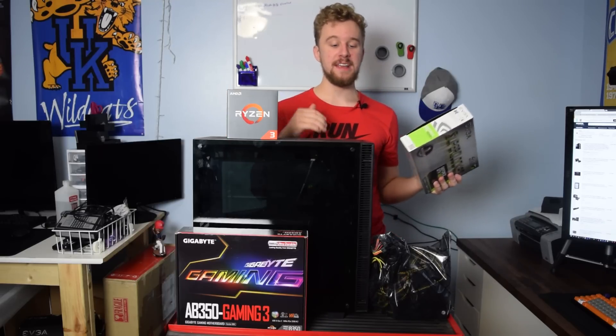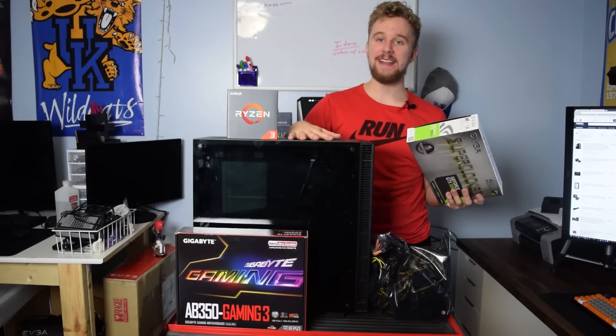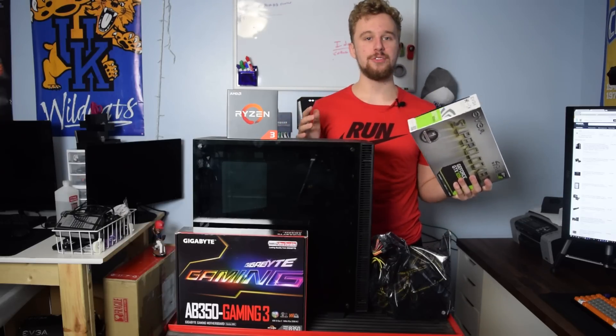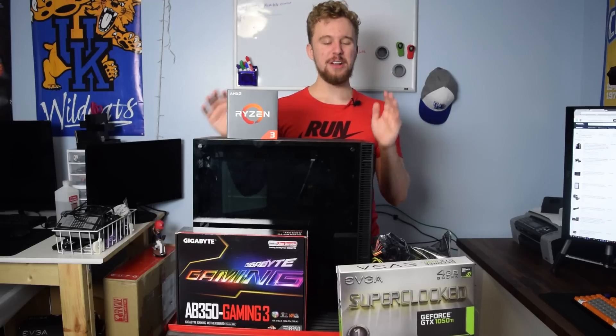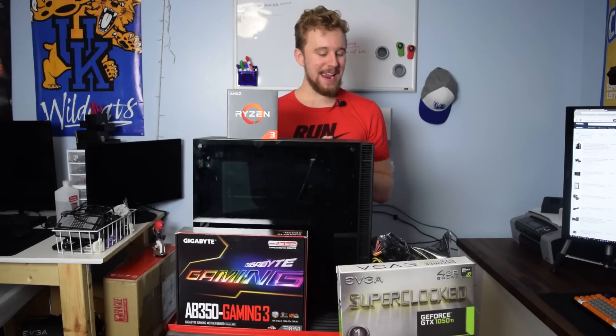Mainly because the parts I'm using are not really my most up-to-date recommendations. This case, which we'll get into once we run down the whole parts list, is really not the best price-performance competitor out there and there are a lot of better options. I'm using this case mainly because I had it on hand, but I'll be leaving alternative links in the description for pretty much every single part so you can get the best price performance for your budget.